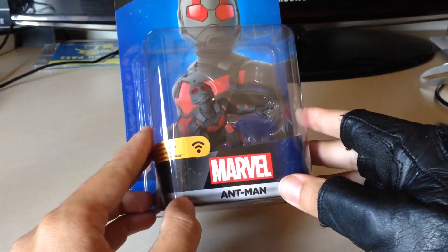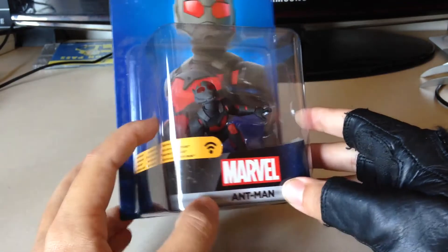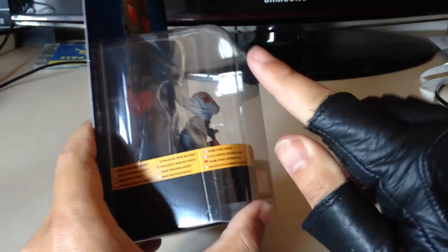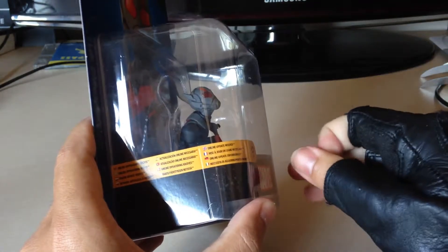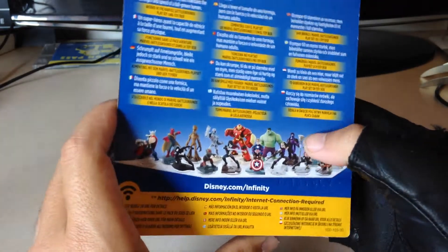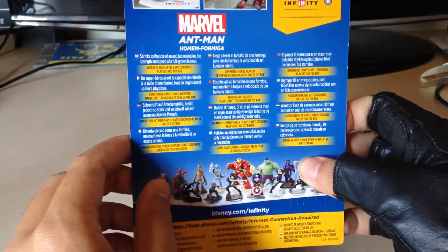This is the packaging for the Ant-Man figure. You'll notice the wi-fi symbol there — that means you're going to have to update your Disney Infinity 3.0, so you're going to have to do a bit of downloading. I'm not certain how big it will be, but it shouldn't be too massive.